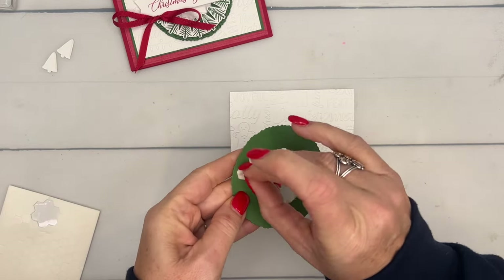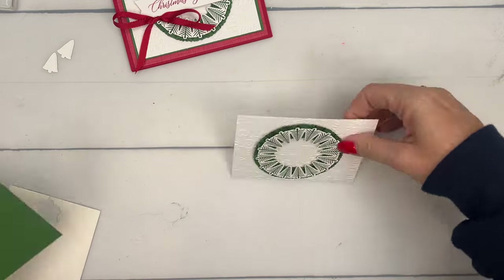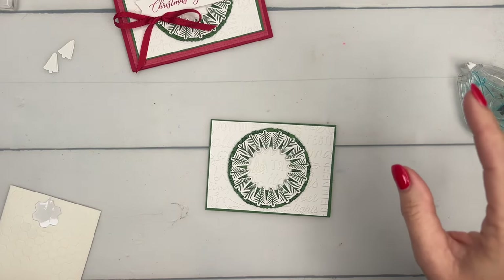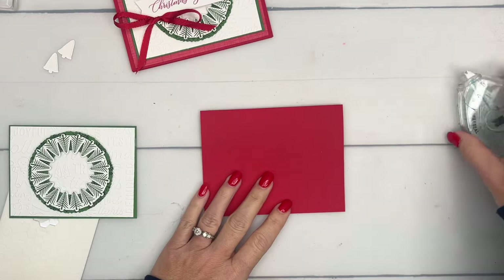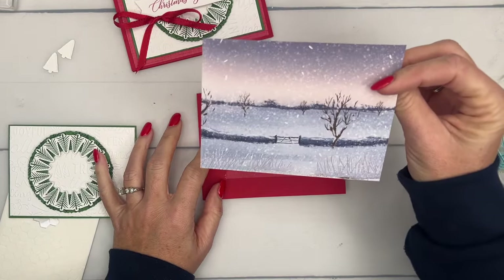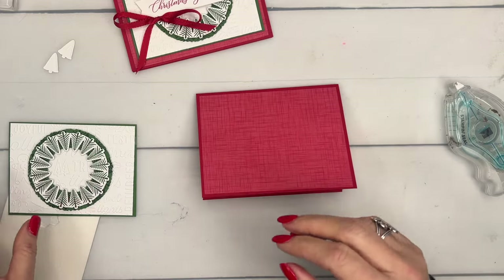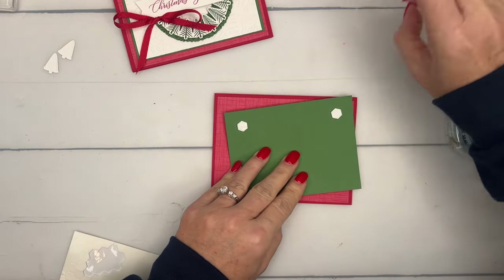Let's start adding all of this together. We're going to take this wreath we've made and put it right in the middle of our embossed piece. Then I've got a piece of Garden Green to mat this - I love traditional Christmas colors, red and green. If I have to choose, I'm always going to go back to traditional red and green. I do like other colors, but if I could only pick one color combination for Christmas it would be traditional red and green. This is the One Horse Open Sleigh designer series paper.